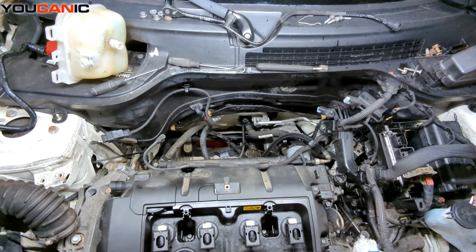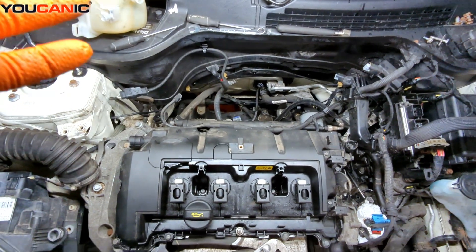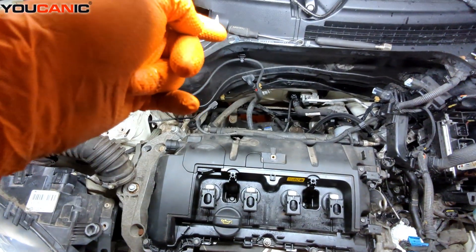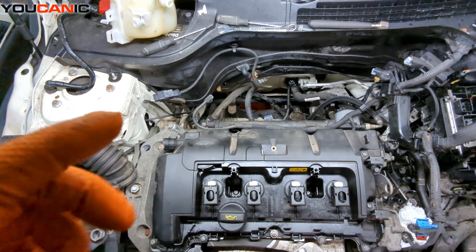Welcome to Ucanic. Today we have our 2013 Mini Cooper here, with a 1.6 liter engine. We just removed the thermostat and the intake manifold to be able to replace the tube that feeds the thermostat with water from the water pump.